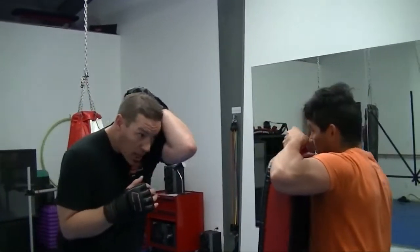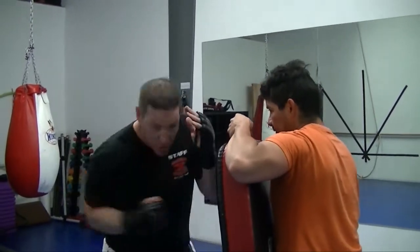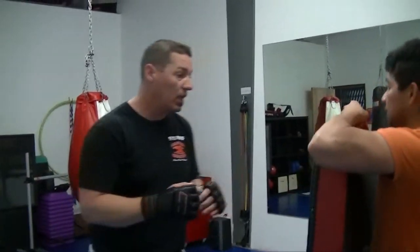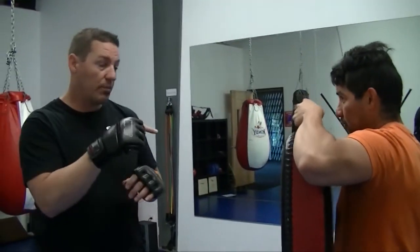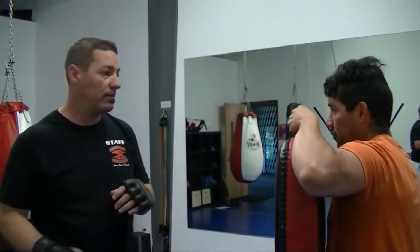I'm going to do a one block, absorb the shot, and do a straight solar plexus shot. The person attacking me is coming with an overhand right, which is typical in fights.